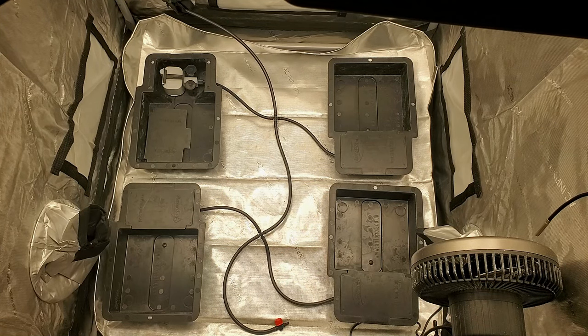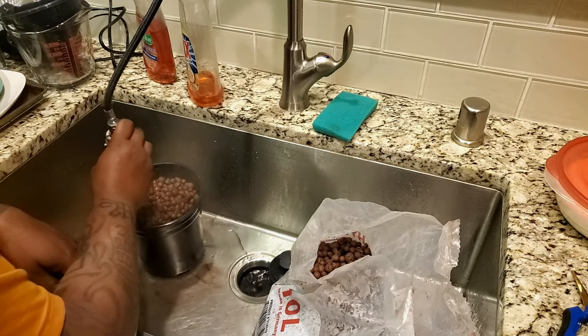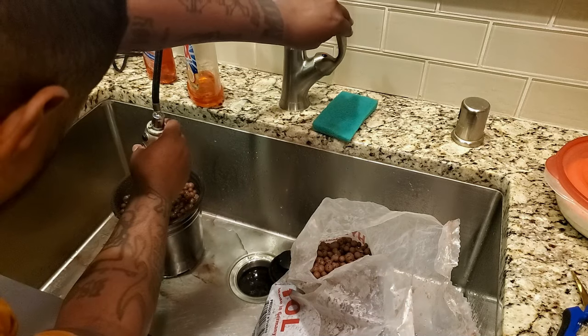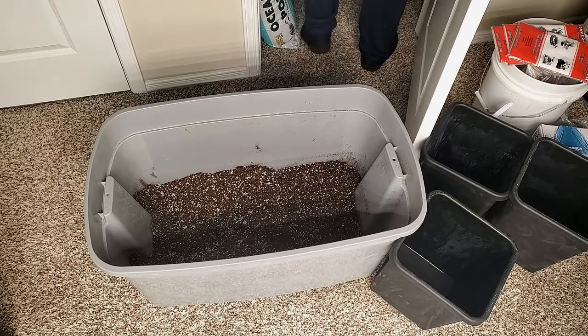We almost have our system set up now. The next thing we need to do is set up our flower pots. The first thing I'm going to do is rinse my air stones and hydroclay pebbles just to rinse off any excess dirt or debris that may be on them. Next let's talk about the medium — it is best to use a medium that has great drainage, so I'm going to use coco and perlite.